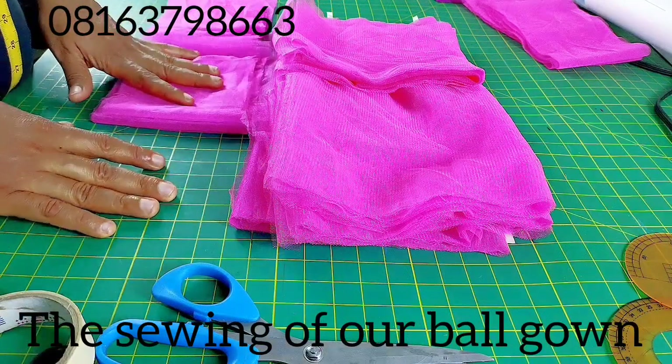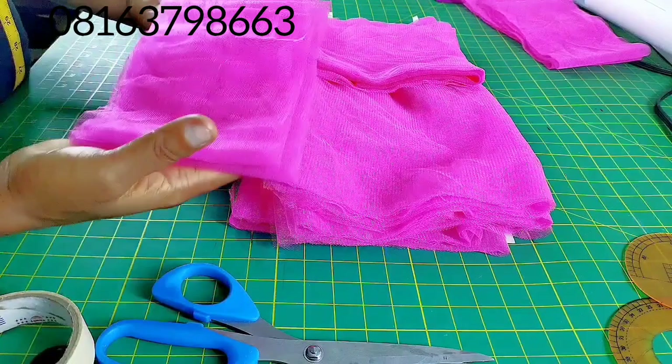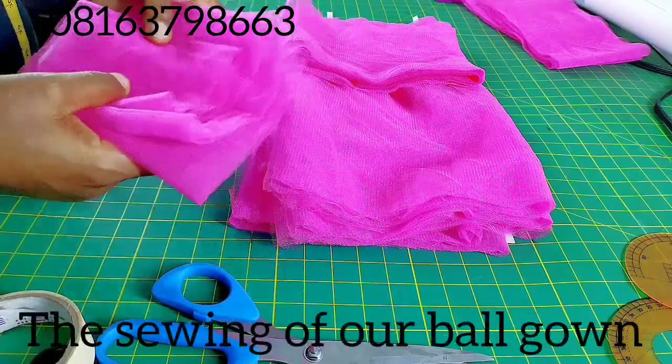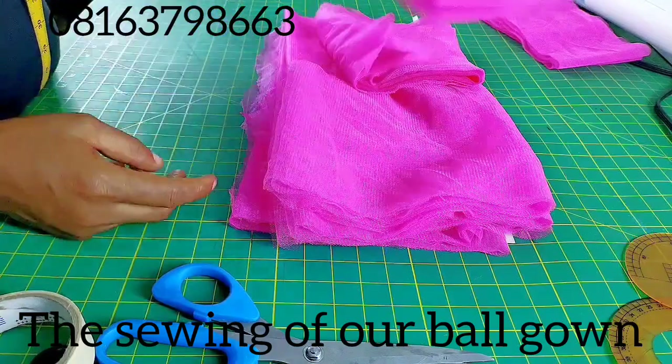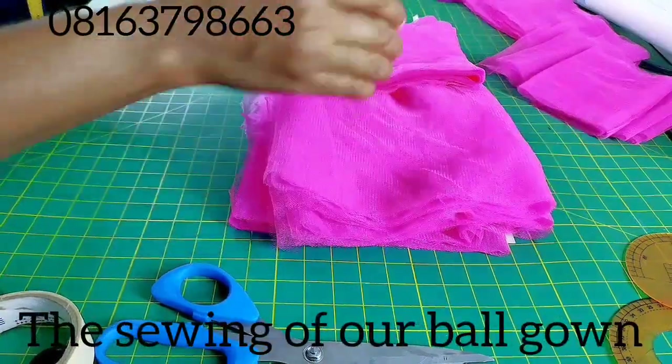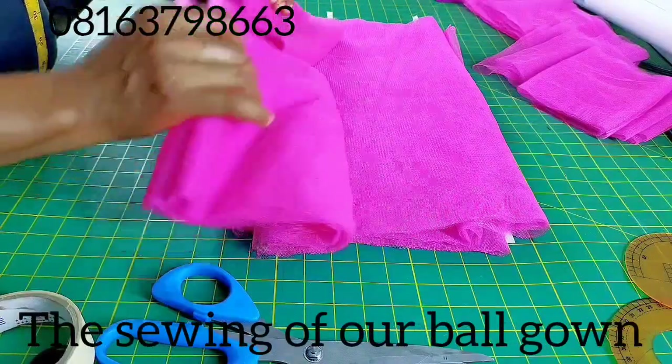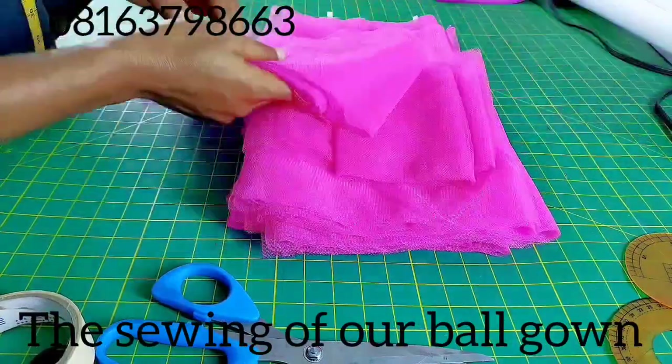I've cut out all the tools that will be needed for the sleeve, and I'm going ahead to cut out the tool that will be attaching to form the ruffle at the sleeve part. Here are the three layers that I cut out for the lower part of the skirt. Sew mate, let's go and sew this beautiful ball gown together.